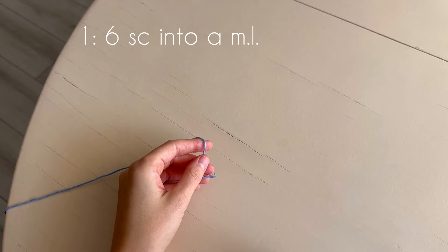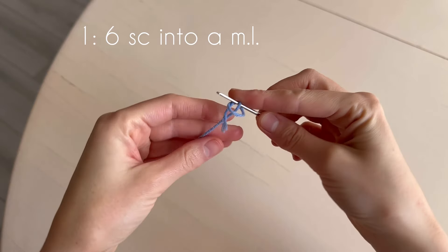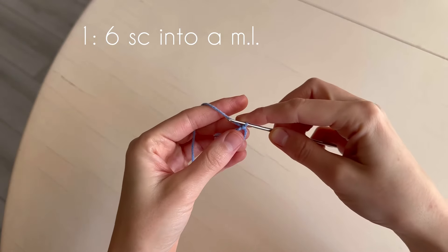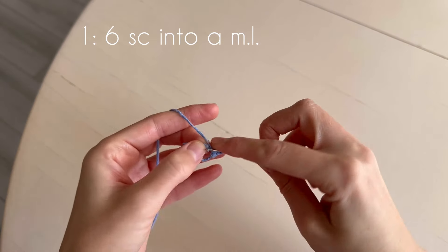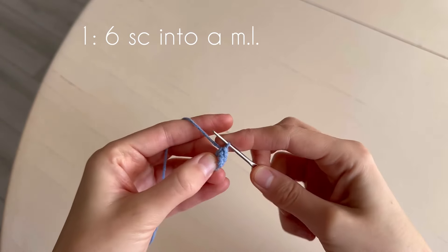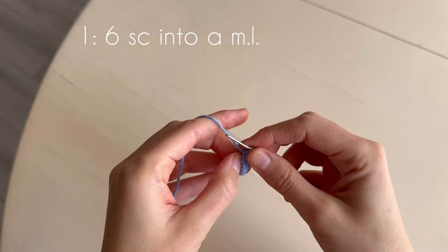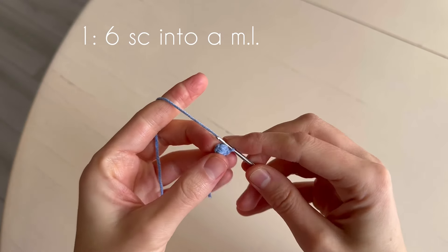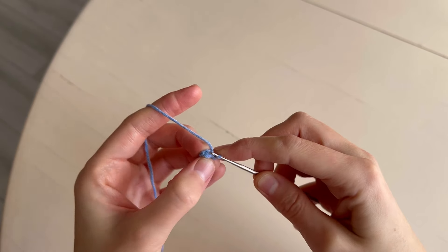Let's start from the Christmas tree. We make a magic loop and six single crochets into it: one, two, three, four, five, and six. Pull the thread and in the first loop of the round we start the second round.